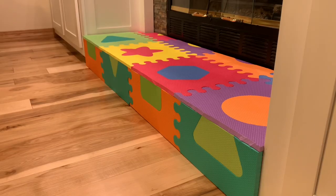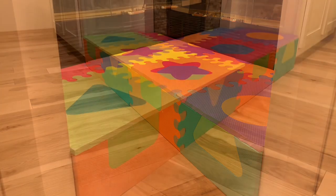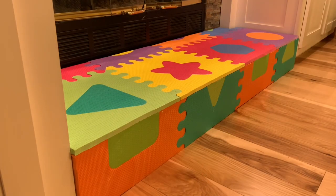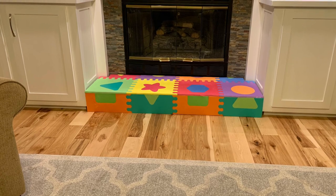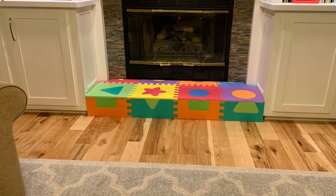Something that you should consider before doing this is how you use your fireplace. Our fireplace is natural gas. I've never had an ember or anything hot fall out of it, but I made this so I can slip it on and off super easy if we wanted, but mostly we just don't have the fireplace on right now, since we don't want to risk the kids getting burned.